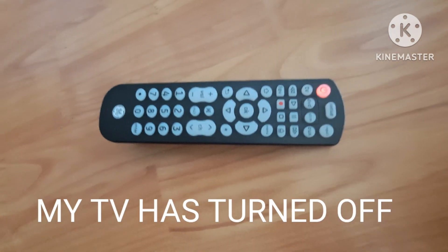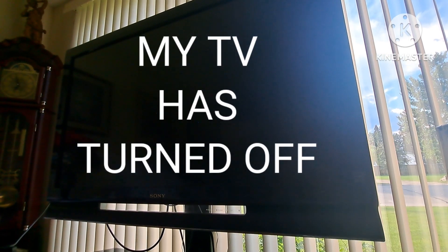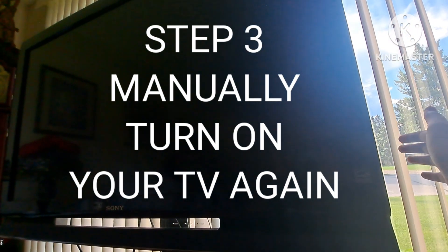My TV is turned off. Step 3. Manually turn on the TV again.